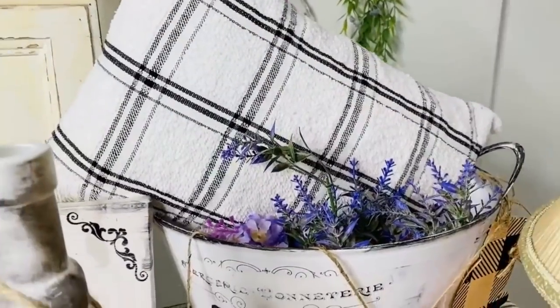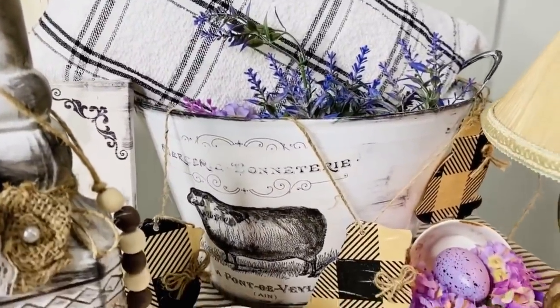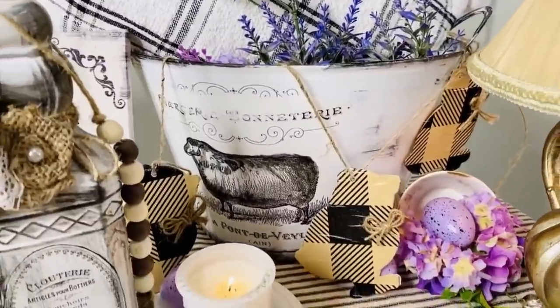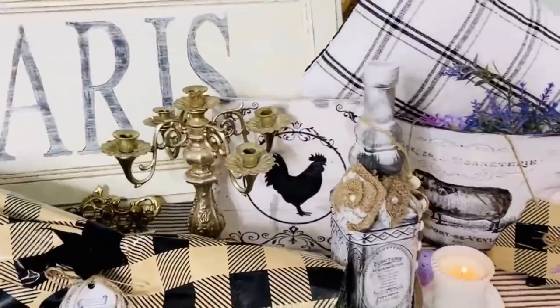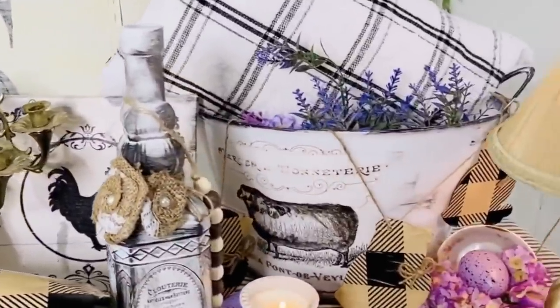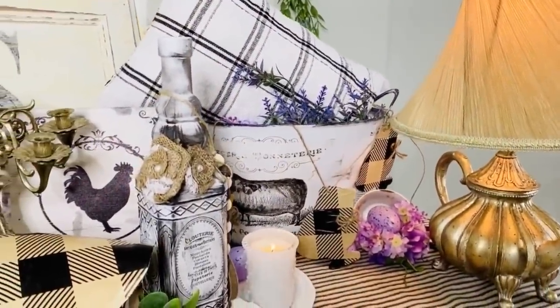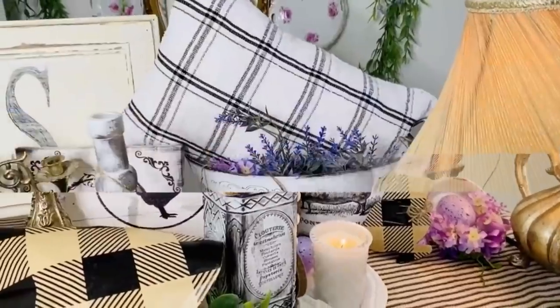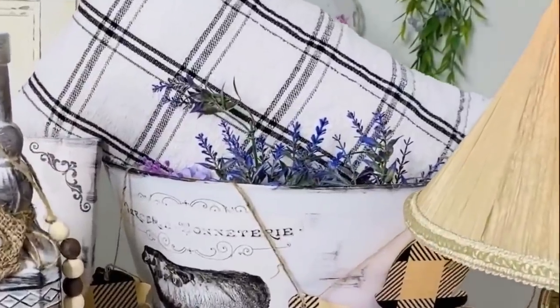Here it is in my little French farmhouse chic setup. I popped a darling little pillow that we're going to make into the tub, along with some faux lavender, and we're also going to create a really adorable little banner. This is just so fun and fabulous — I'm so ready for some spring decorating and love doing fabulous items on a budget.